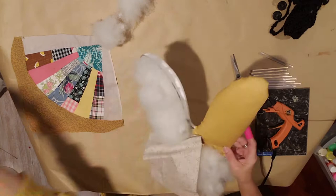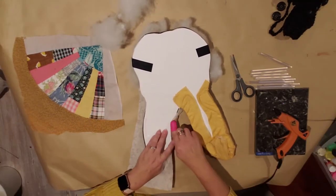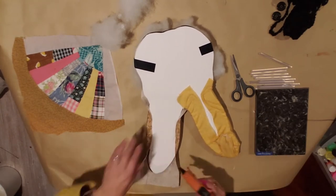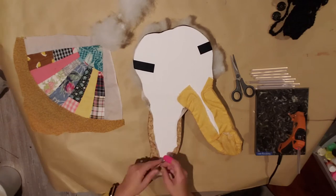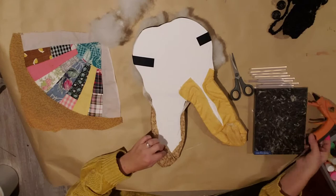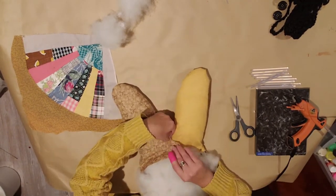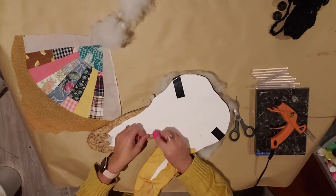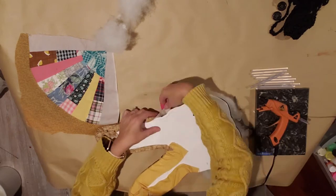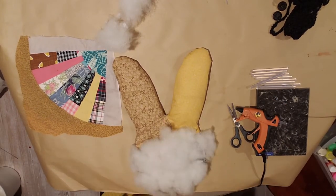Add some more polyfill with some hot glue, then fold that fabric right back over the top. Glue one side and then the other side — just hold it there till it cools down a little bit. Add a little more glue and work your way around to the tip of the ear, just folding and gluing as you go. Snip that little edge, fold it around, glue it into place, and glue the outside down.